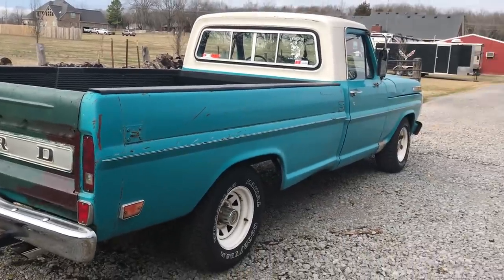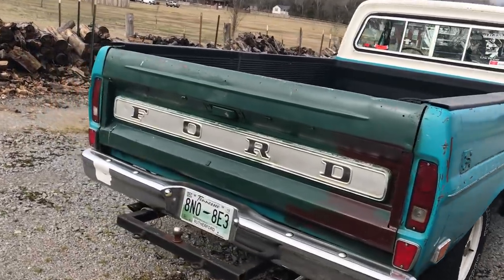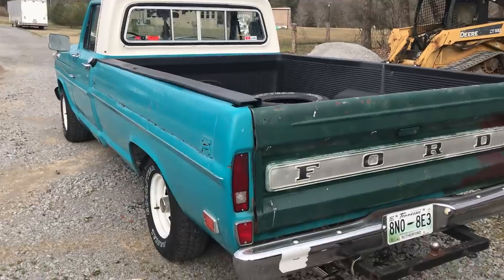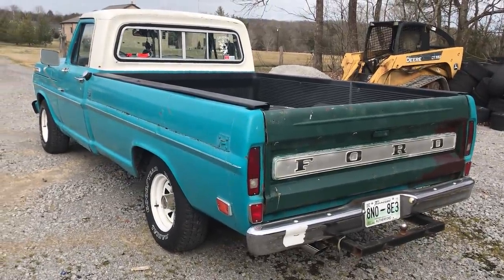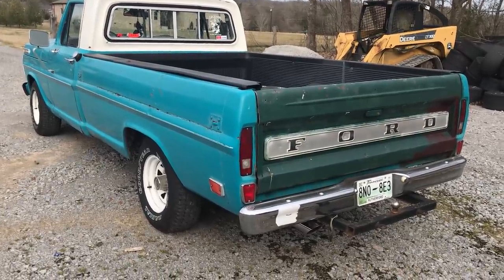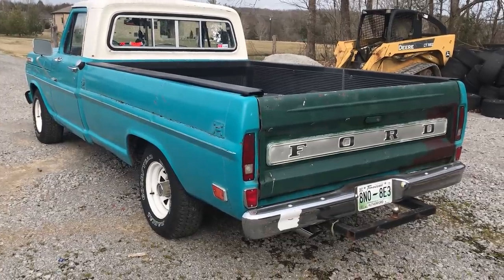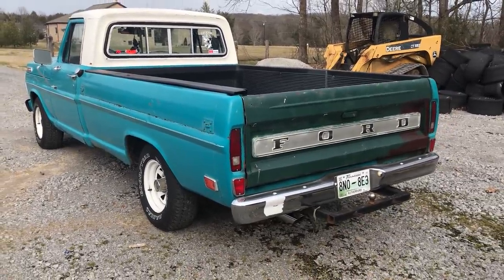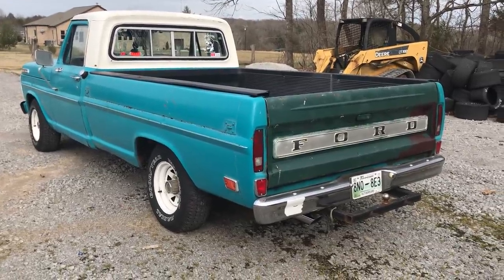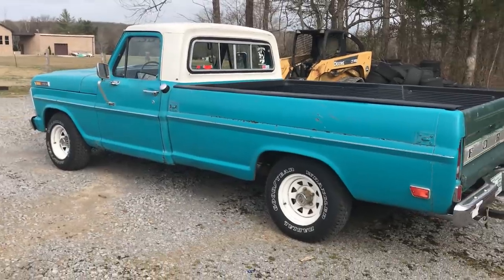I bought this truck originally from a place here in Nashville, Tennessee. I bought it for $900 — it actually has a rebuilt motor. The guy that owned the auto shop didn't want it anymore, didn't want it sitting in his lot. He said for me to take it for a thousand, I said how about $900, he said go for it, and so I ended up with the truck.